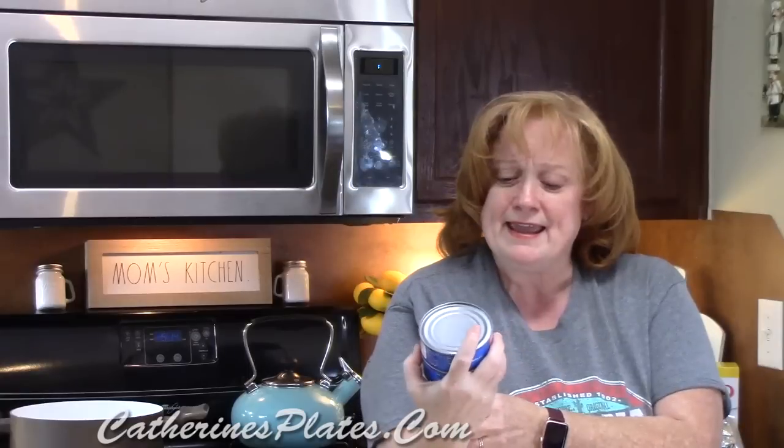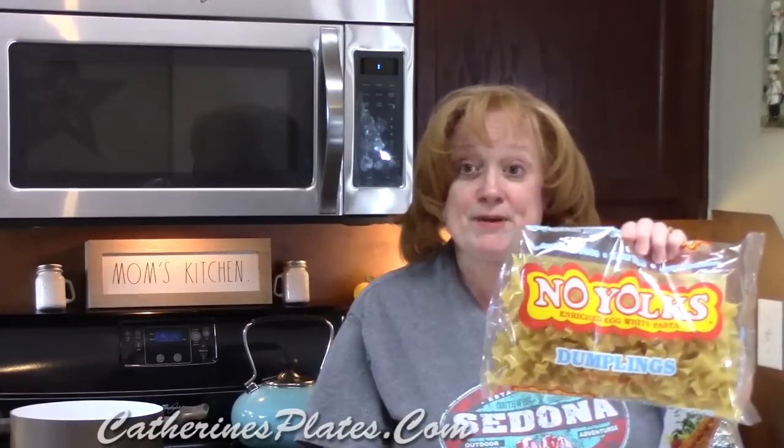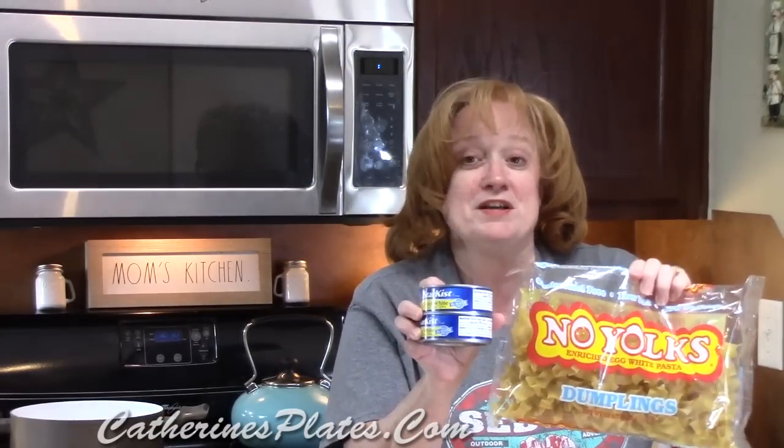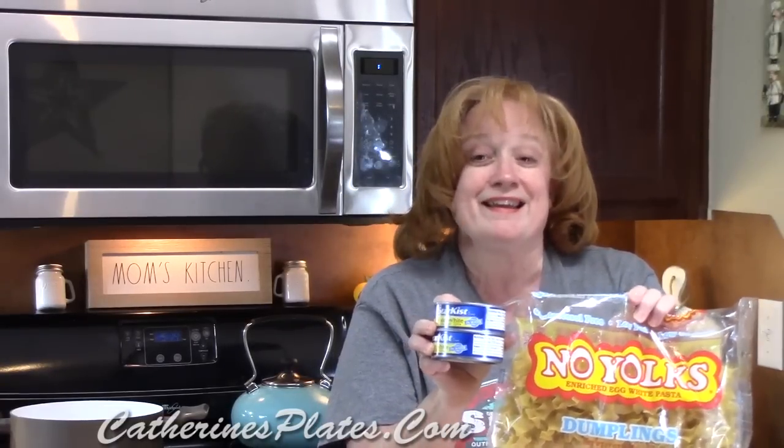Hi everyone and welcome back to Katherine's Plates. I'm Katherine, your host. You just caught me coming out of my pantry — I was looking for what's for dinner on a Friday when you don't eat meat. I found some cans of solid white albacore tuna in water. I'm going to pair it with these noodles. Tuna noodle casserole! Compare your recipe to mine — let's get started.